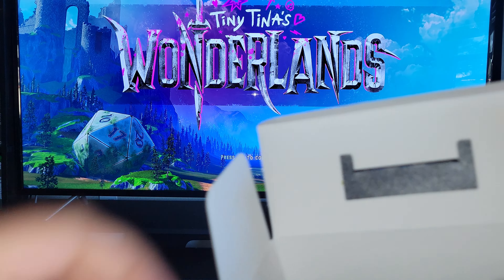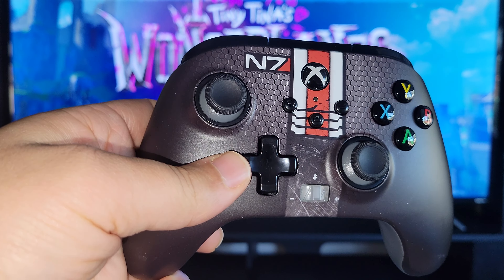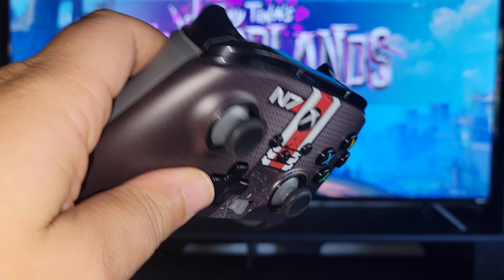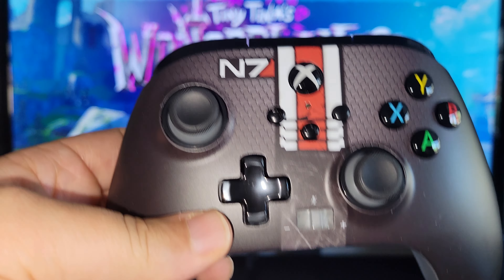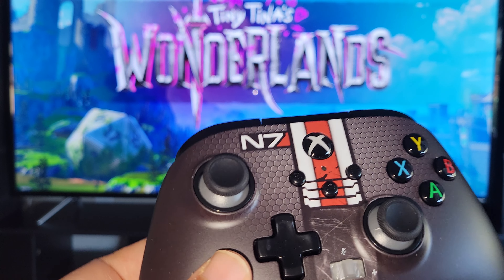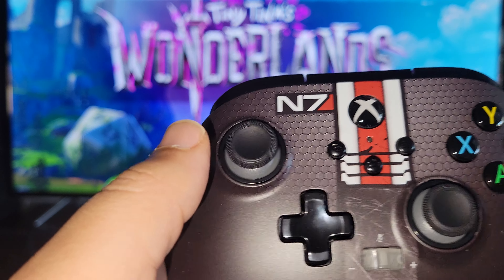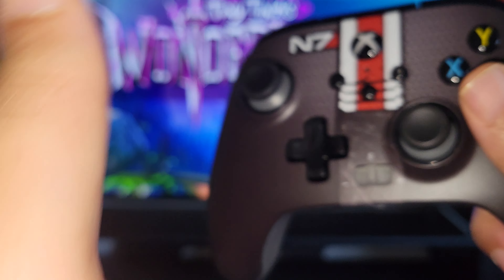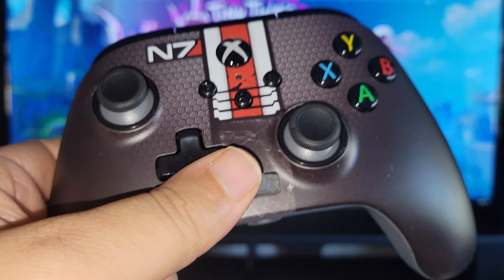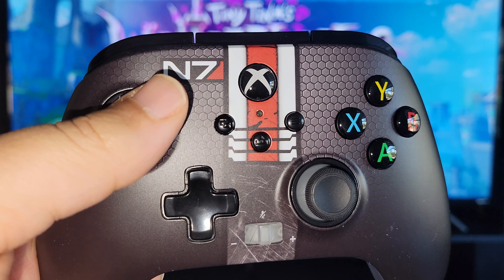Here's the Mass Effect controller. This looks awesome. They're licensed by Xbox but don't have the wireless option. It feels way lighter than the standard controller, but it looks great.